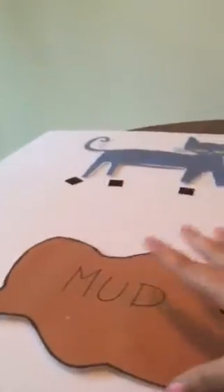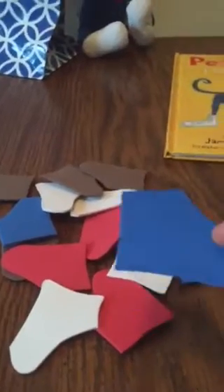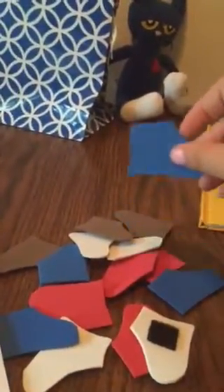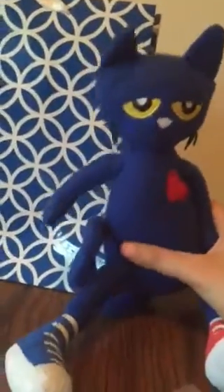I have a velcro space for Pete — you don't have to do that, you could just glue him on, but I thought I might want to move him around. I also have a piece of velcro at the bottom for each of the individual pieces so you can just velcro them on. I also made shoes — there are four colors and four shoes of each color. I went to Walmart and bought foam paper, about five dollars in the craft section, and just traced and cut out each piece. I also went to the dollar store and got a blue bag — get whatever color bag you want.